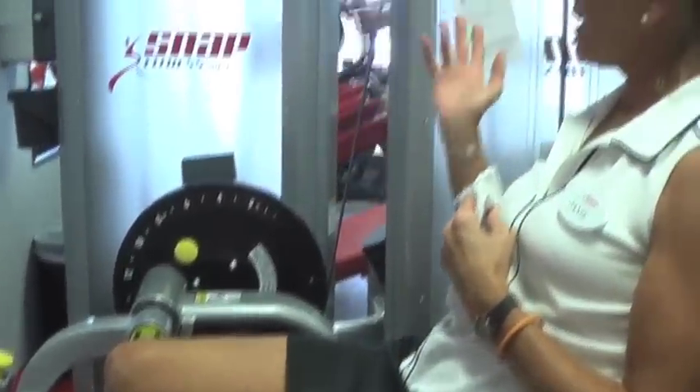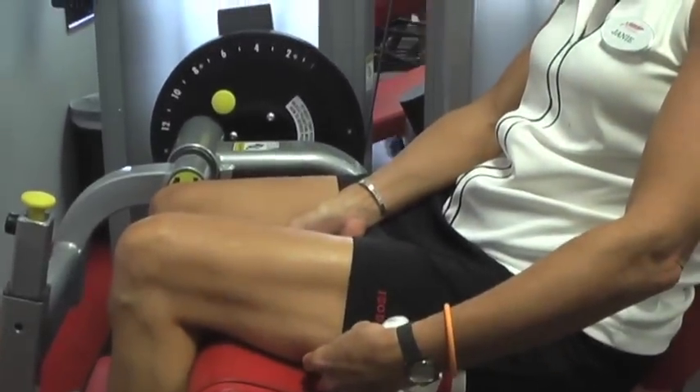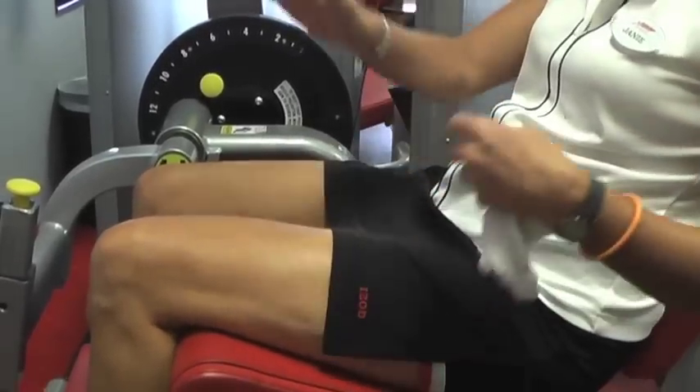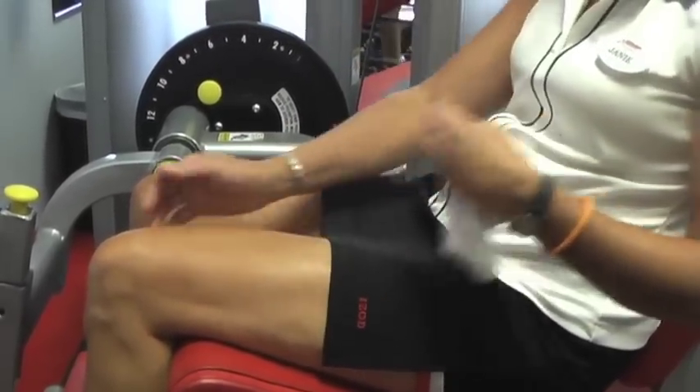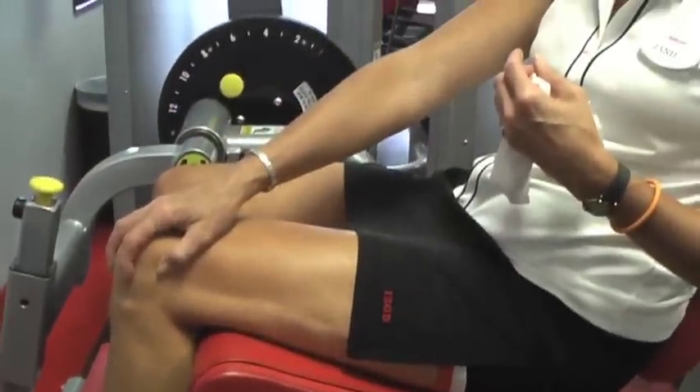We've already done the leg curl in another video — that works the back of the leg, the hamstring. By doing these exercises, if we strengthen the back of the leg and the front of the leg and do our calf raises later, that's going to take a lot of stress away from our knees.